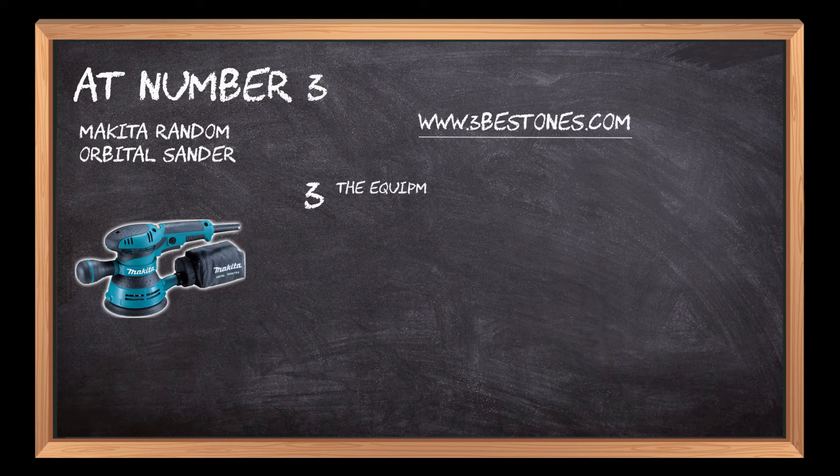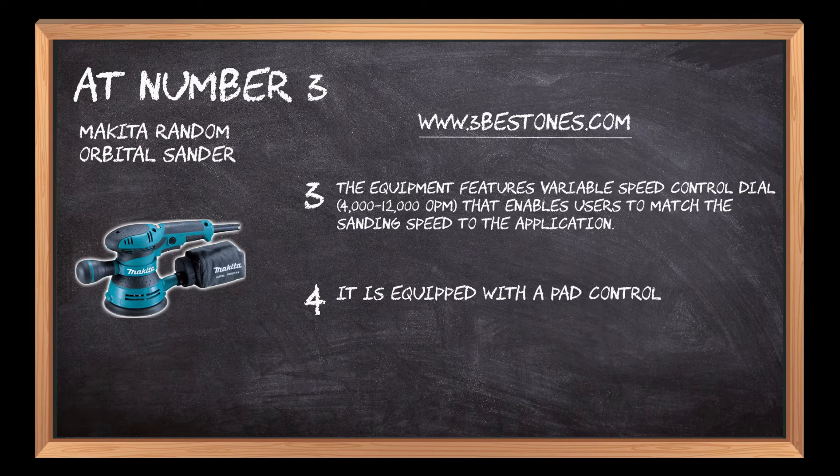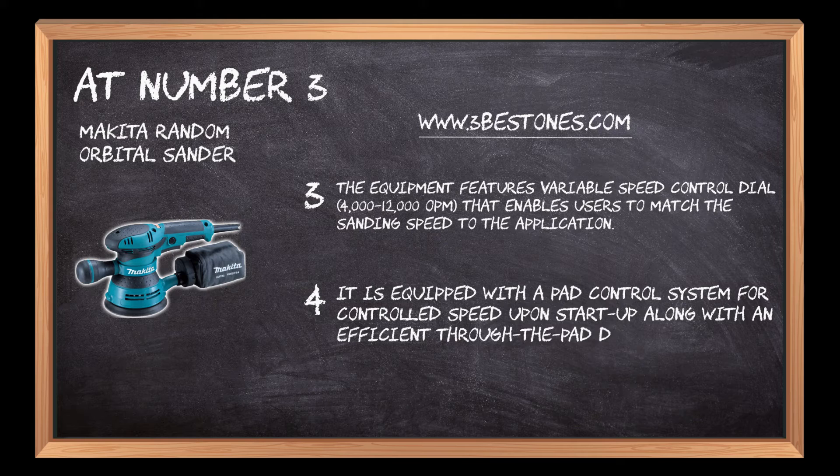The equipment features a variable speed control dial — 4,000 to 12,000 OPM — that enables users to match the sanding speed to the application. It is equipped with a pad control system for controlled speed upon startup, along with an efficient through-the-pad dust collection system for a cleaner work environment.